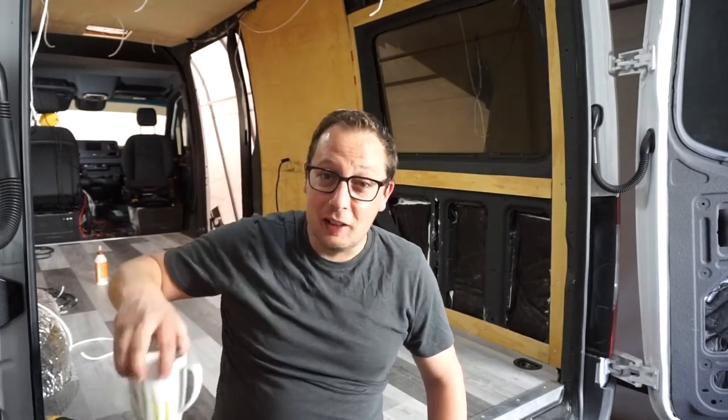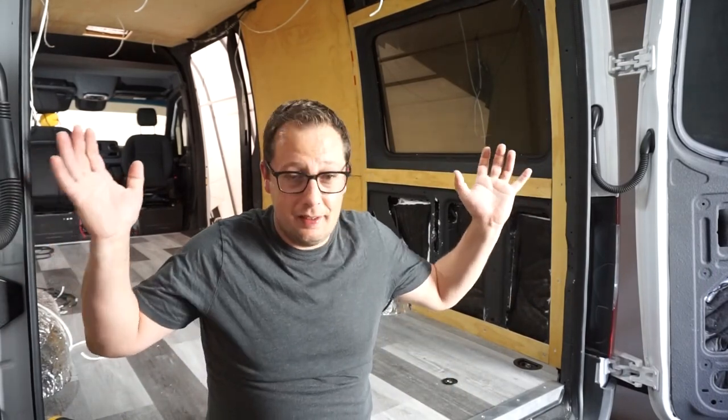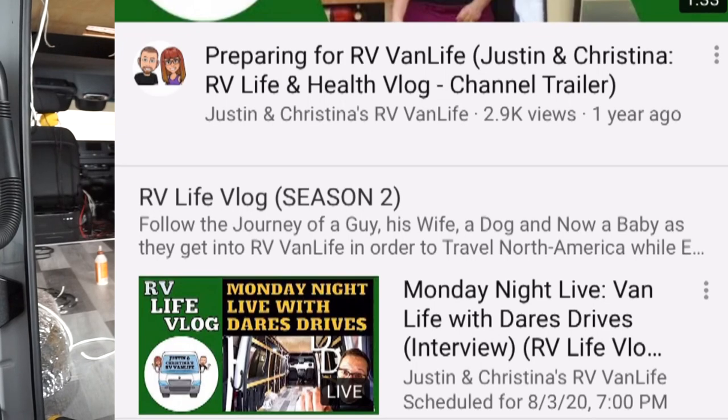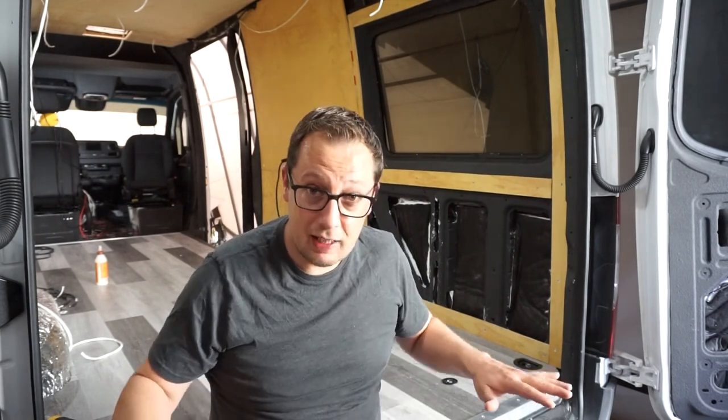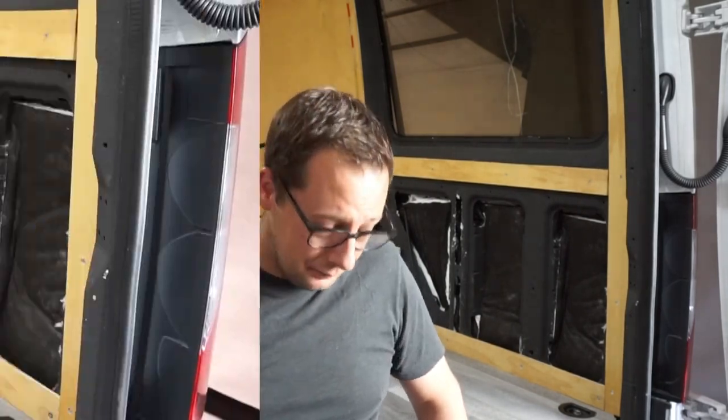I've been waiting here all morning for you, almost finished my coffee. We hit 500 subscribers, we're able to make our links and all that, things are looking good. But there's a channel that reached out to me last week called Justin and Christina's RV Van Life, and they're under the impression that our channel should be much bigger than it is. They've asked if we would do a live stream with them, and that's happening tomorrow, August 3rd, 9 p.m. Eastern Time, 7 p.m. Mountain Standard Time. That means you and I can actually talk to each other live — our first ever live stream. Leave a comment below, let me know if you'll be there.